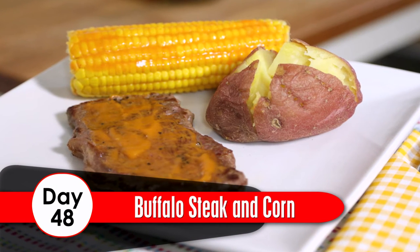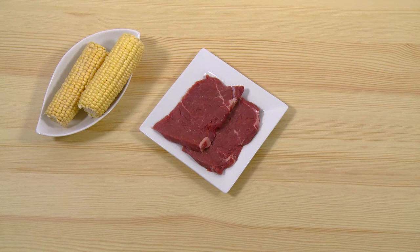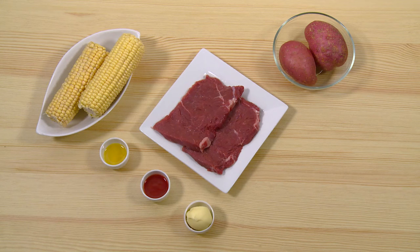Day 48: Buffalo Steak and Corn. Ingredients: 2 sirloin steaks, 2 ears of corn, 2 medium-sized potatoes, 2 teaspoons of rapeseed oil, 1½ teaspoons of hot sauce, 1½ tablespoons of butter, ¼ teaspoon of salt, and ¼ teaspoon of pepper. Method: